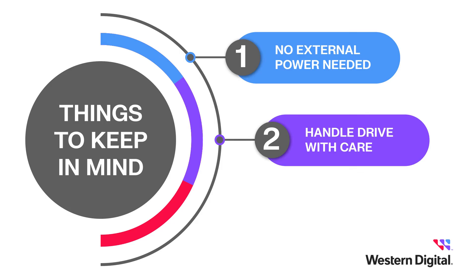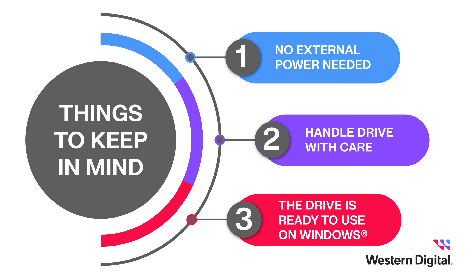You should store it in a safe, stable, and secure location to protect against device damage and data loss. Finally, the drive leaves the factory formatted and ready to use on a Windows system. If you want to use your drive on a macOS system, you'll need to reformat. Please refer to the videos linked in the description for further instructions on reformatting.